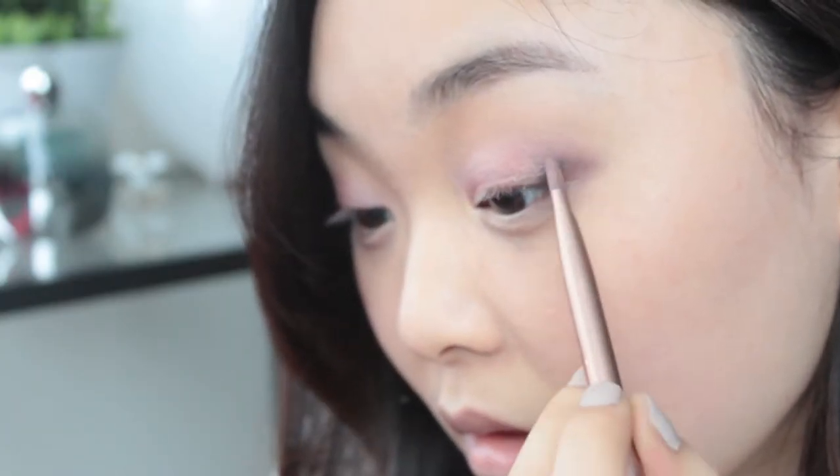To add more definition, I'm taking the darkest colour in the palette and running that on my outer corner. When pulling the colour from the wing back to the centre of your lid, make sure to blend as you go. This will make your eyes appear more sultry and smoky.